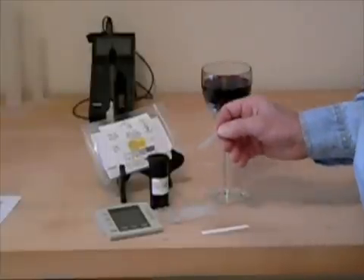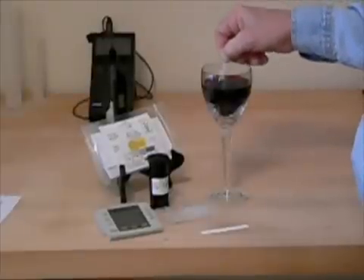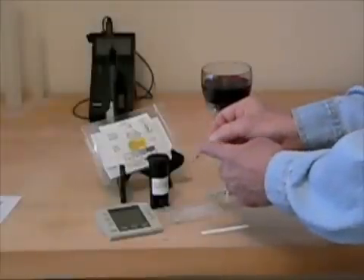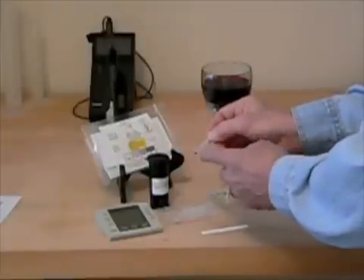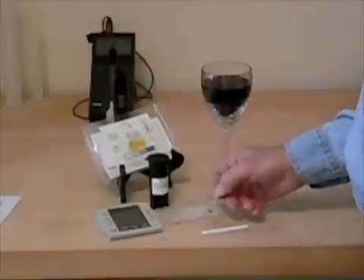To get the sample, you squeeze the bulb at the top of the sampler and place the other end into the wine or must sample. You release the bulb — the sample is contained in the straight section and the excess sample is contained in the overflow bulb.